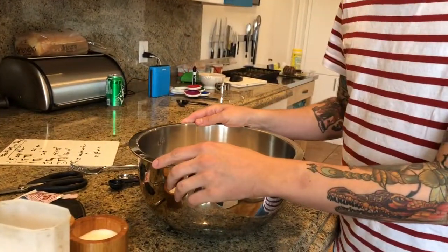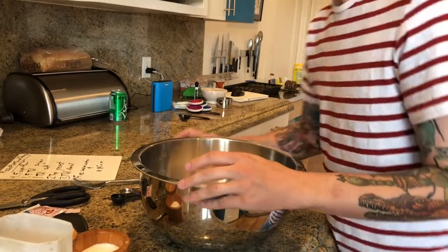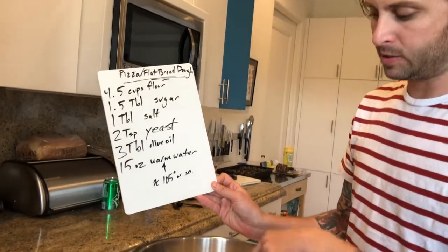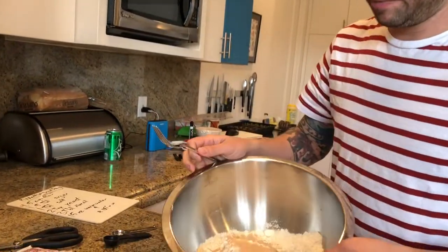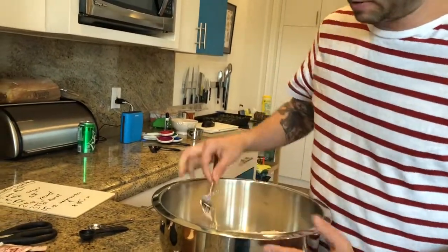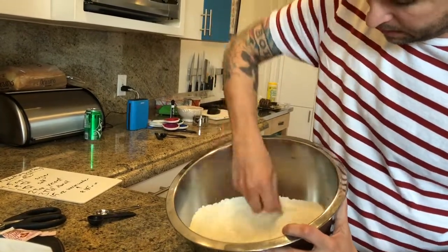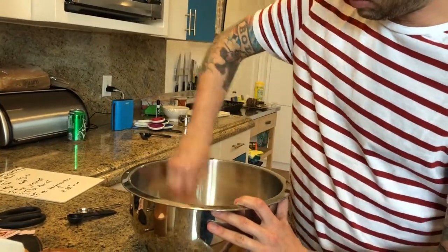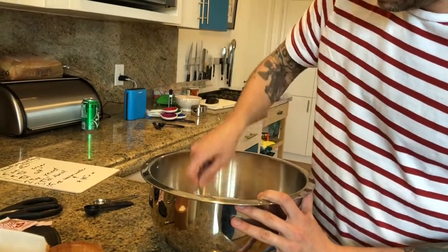I'm going to take off my wedding ring — I've already washed my hands. Taking it off because this is all going to get very messy and we're going to be using our hands. Now, we're done with our dry ingredients. Before we start putting in liquid ingredients, we need to mix all this stuff together a little bit. I have a fork here — I'm just going to start mixing all my dry ingredients together so I don't get clumps and isolated pockets of yeast. I want all my yeast mixed up evenly.